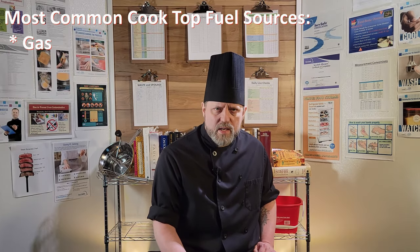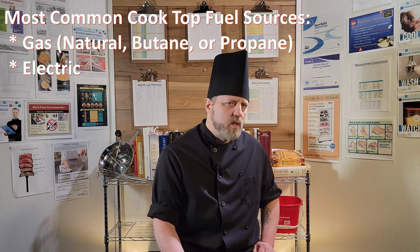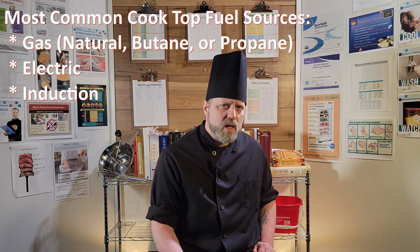The different types of cooktops — cooking surfaces as opposed to ovens — can roughly be grouped by their fuel source: gas, natural butane or propane, electric, induction, and in some cases steam.